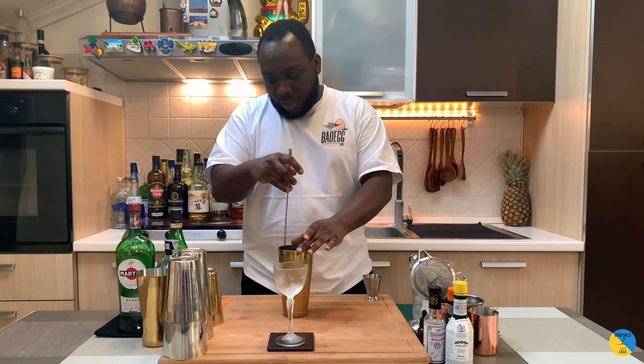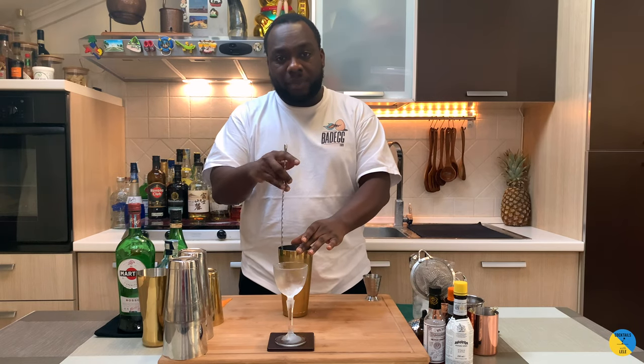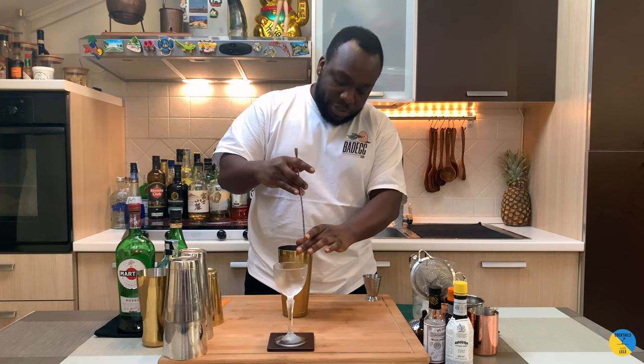It's a little variation of a Hanky Panky with a little bit of Cointreau — a very easy drink to make.